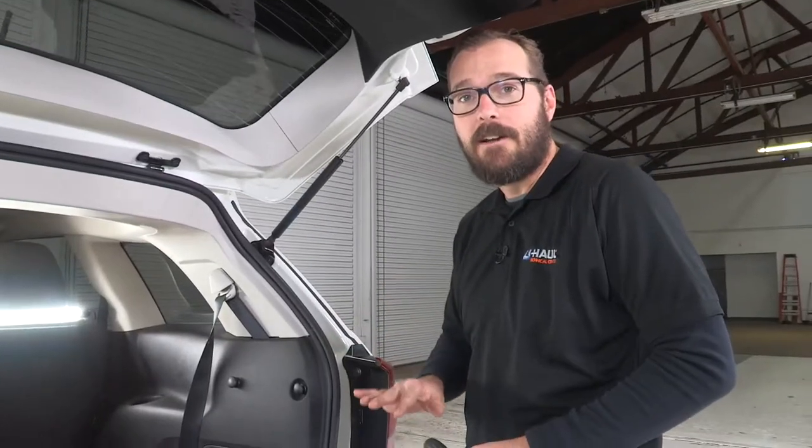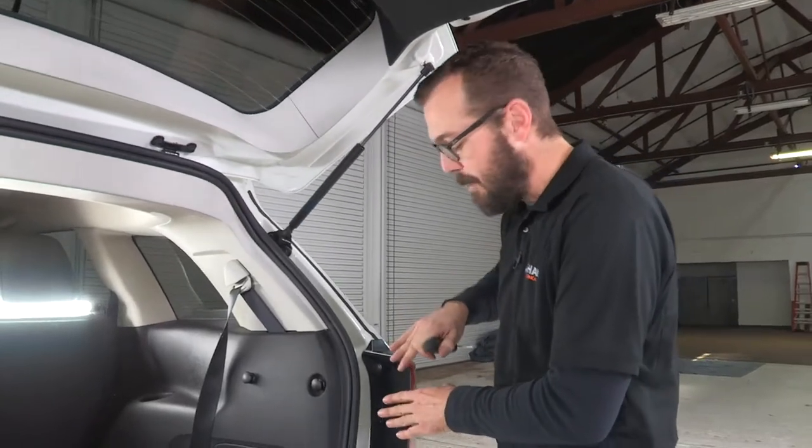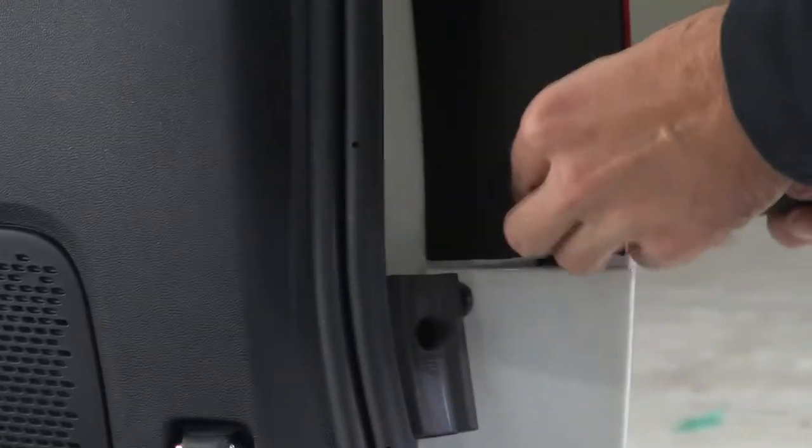With all of our connections made on our driver's side, we can turn our attention to the passenger side. We want to begin by removing our taillight again — popping these two-stage fasteners and then removing the taillight itself.